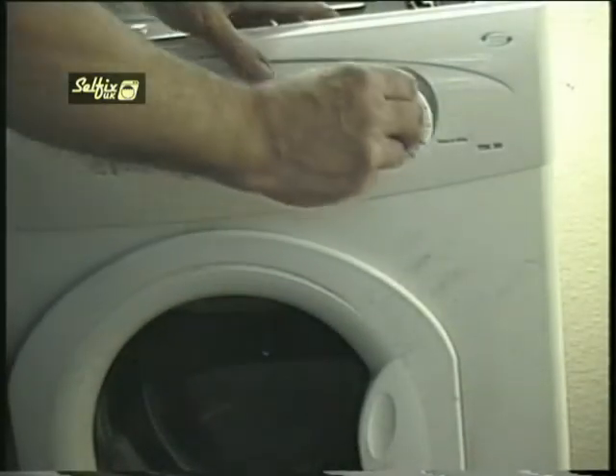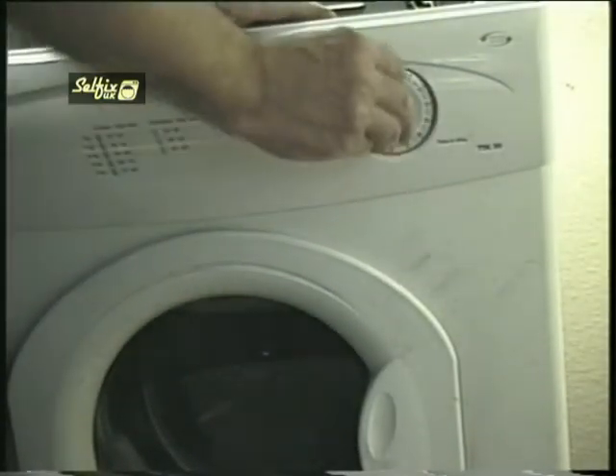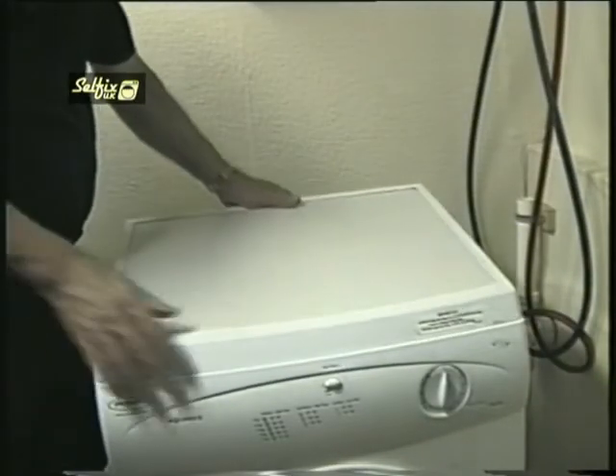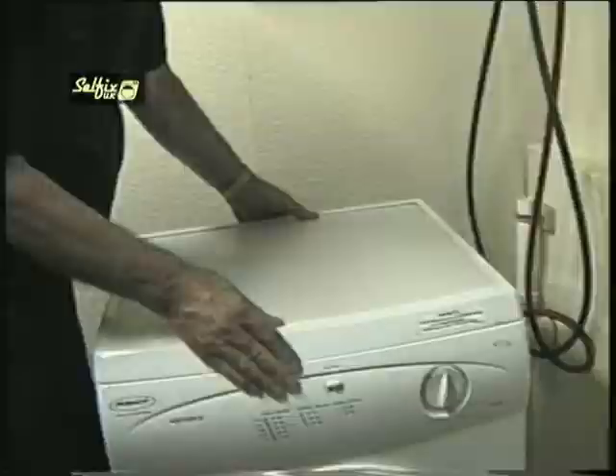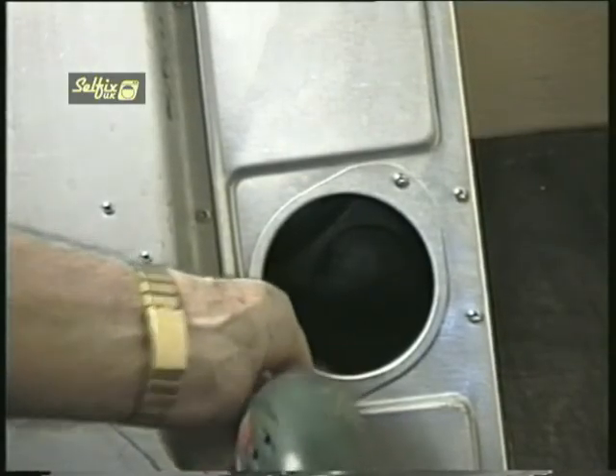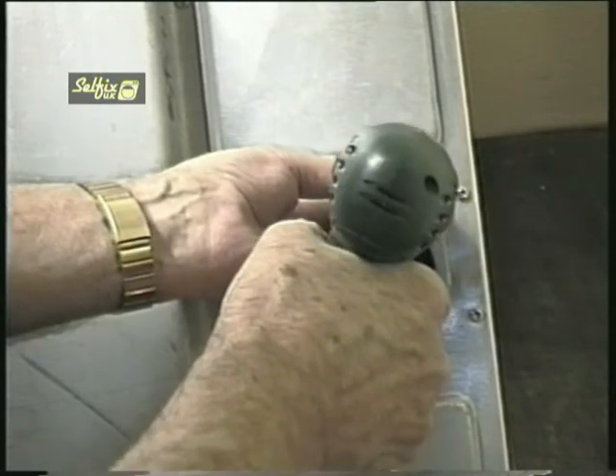The control knob as you can see will only fit on in one position. Replace the top and refit the screws. Stay at the back of the machine and undo the two screws on the retaining collar around the vent opening, then remove it.